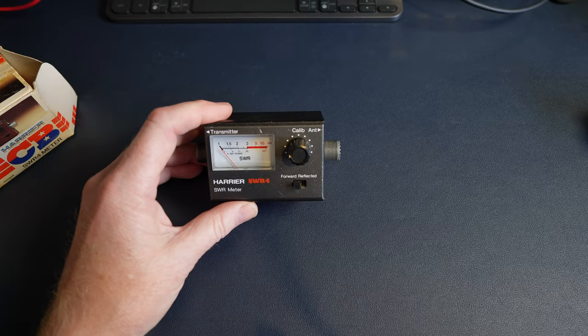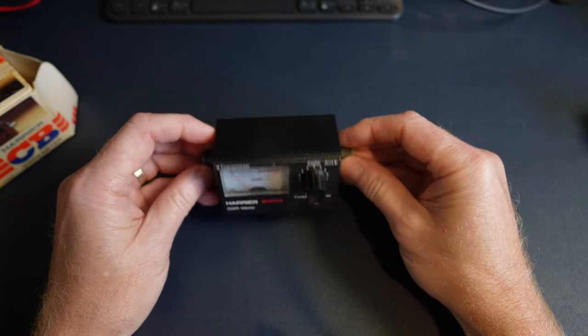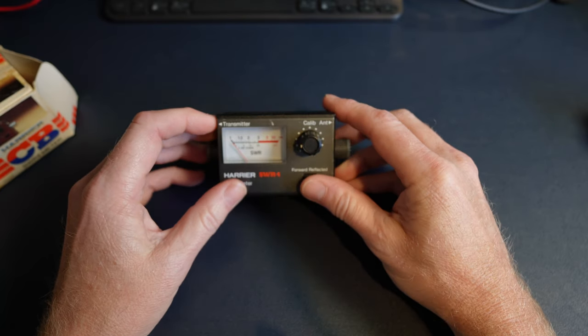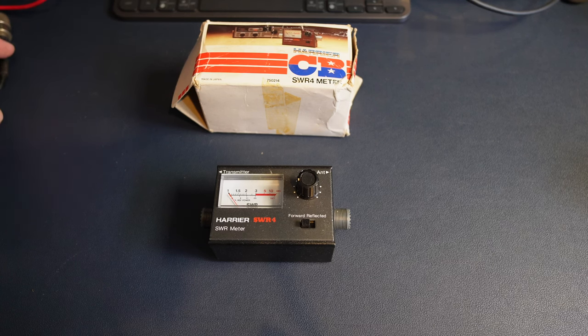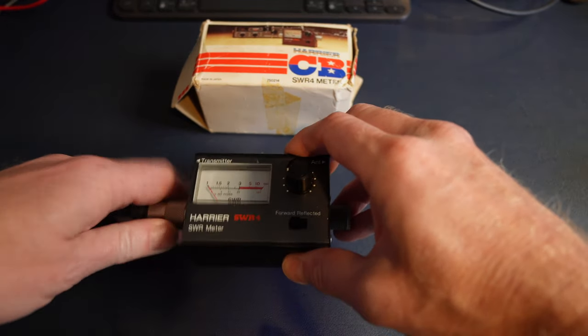These days we're a bit more critical, but when you're a kid you just want to get on and enjoy yourself. Anyway, let's give it a little go and see if it still works.